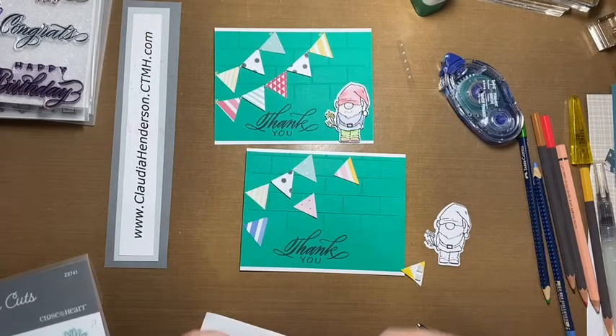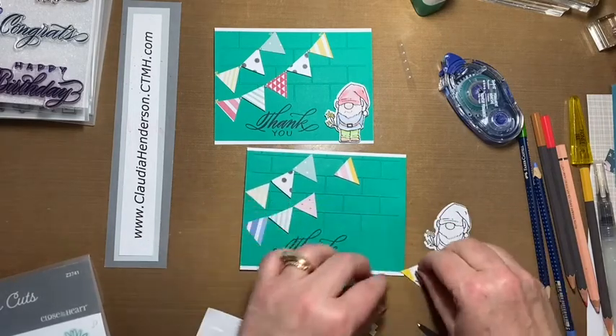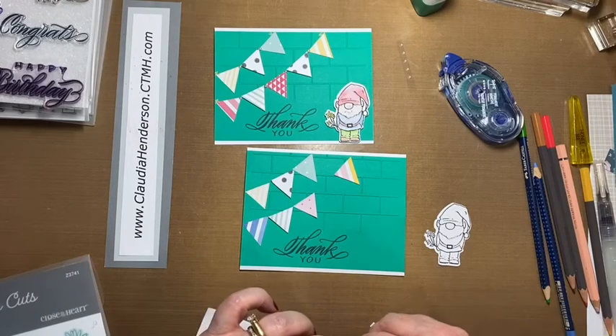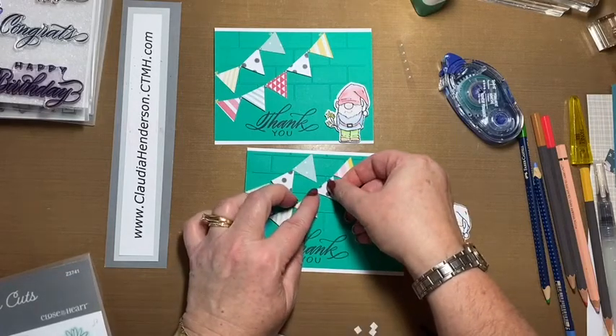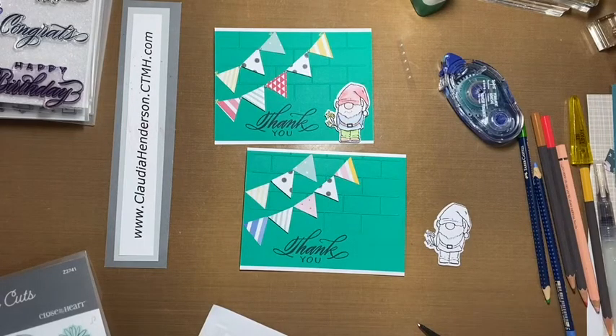That is it for the banner — it's really fast and easy, uses up some of your scrap papers, and it's just a cute idea to decorate your card. You can use this for birthdays; there are so many ways you can use this design.